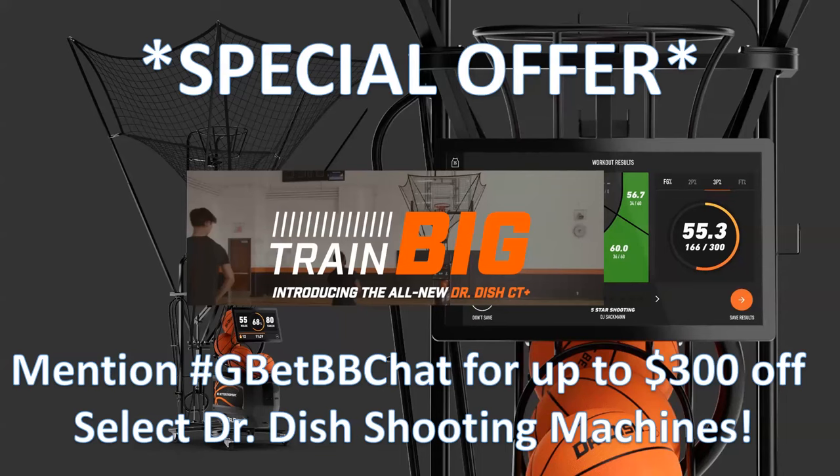You're not going to want to miss this episode, but before we jump into it, let's take a look at the special offer from Dr. Dish. Get yourself a brand new Dr. Dish all-purpose shooting machine to make your team the best shooters they can be. Mention the Get Better Basketball chat for up to $300 off select Dr. Dish shooting machines, and check out the all-new Dr. Dish CT Plus to get your team a competitive advantage over opponents.